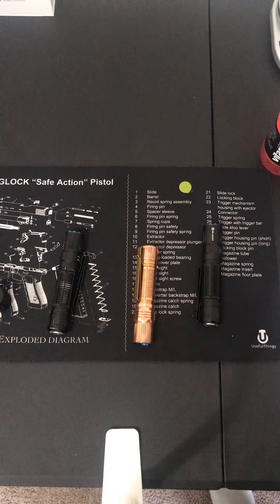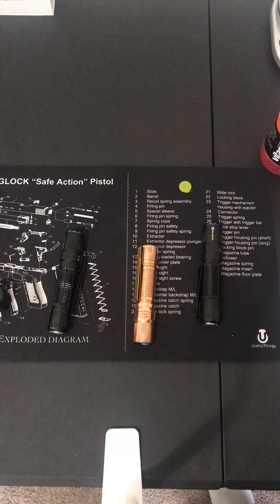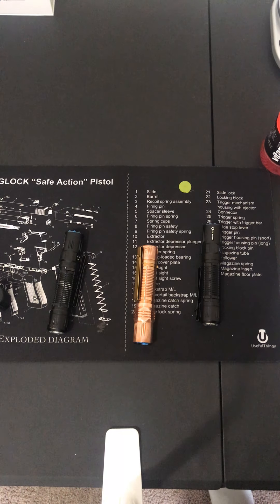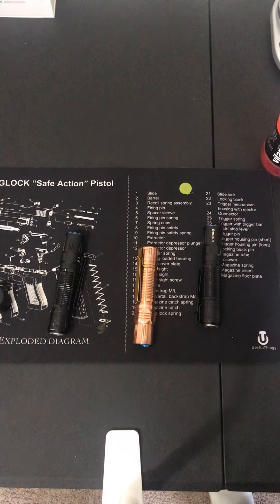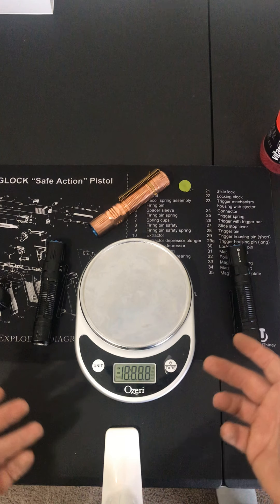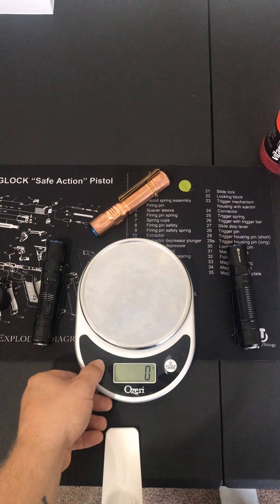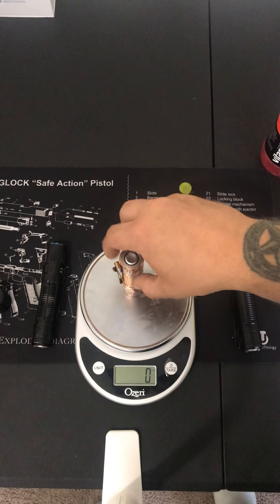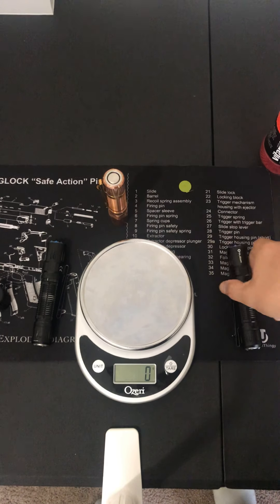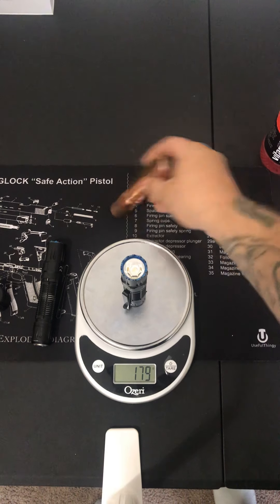Dimensions are 5.12 inches long and 1 inch in diameter — that's 130 millimeters by 25.4 millimeters. Now your weight — this is what I was getting at earlier about carrying one. I don't know why you'd pack a copper light, maybe you like to show off, but I'm going to carry something that weighs less. This copper M2R weighs 280 grams compared to 180 grams for the standard version — that's 100 more grams difference.